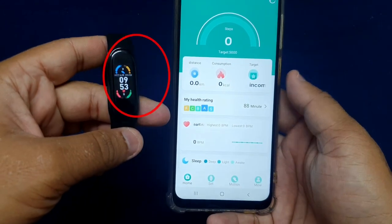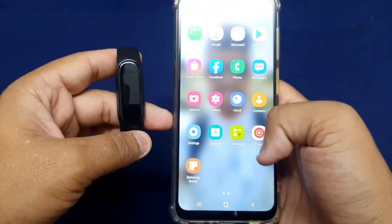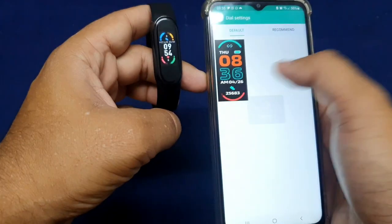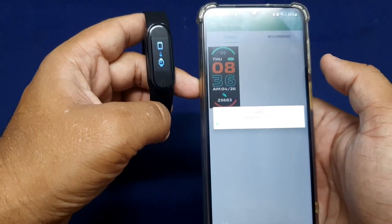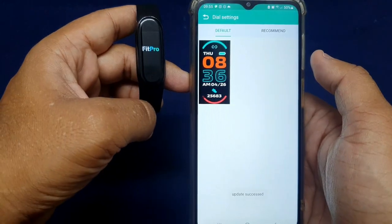As you can see, the time has been updated on my fitband. Here I am changing the wallpaper to see if the watch and the phone are really connected. As you can see, the wallpaper has been changed on my fitband.